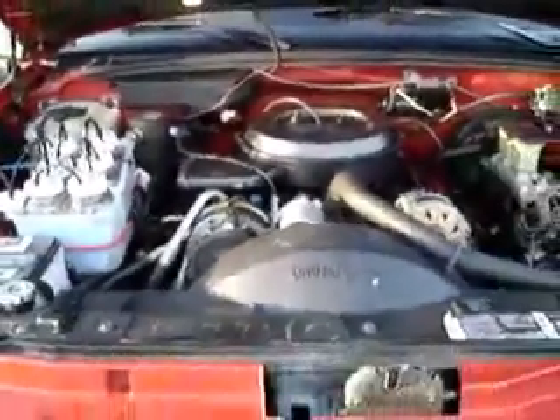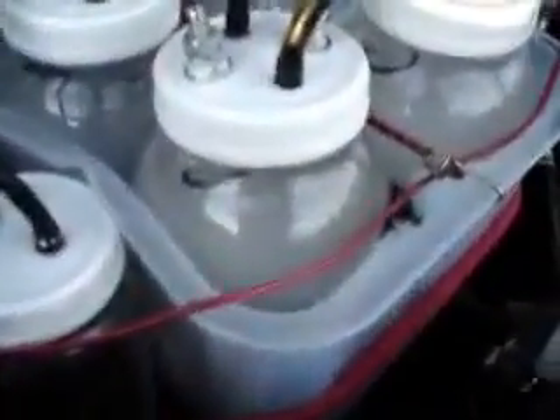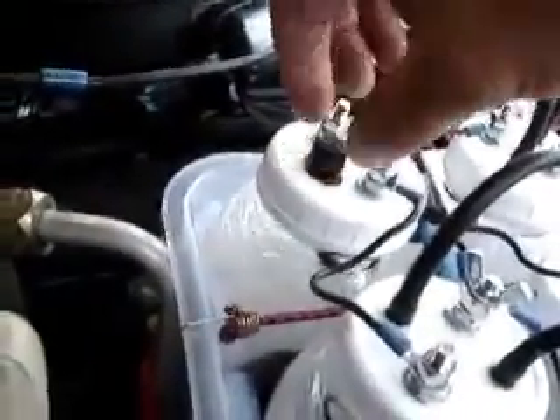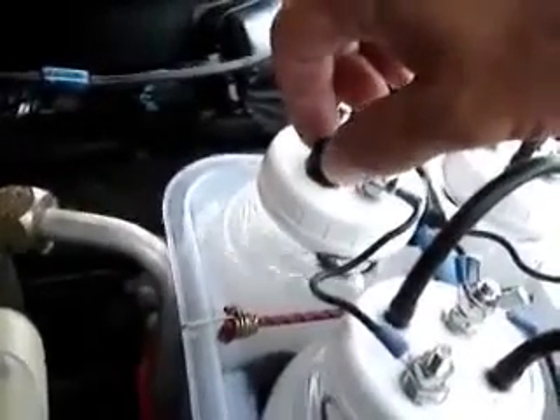We're getting ready to start it up. Everything is in good shape. Running. Manufacturing hydrogen. Everything is coming to the bubbler. You can see we're also bringing in some air, so we definitely have a good vacuum. We'll cut down on the amount of air being brought in to just a couple bubbles a second.